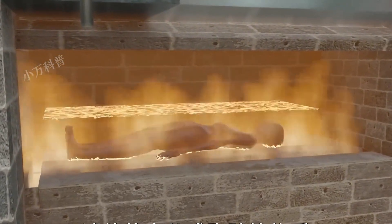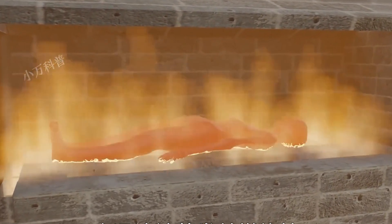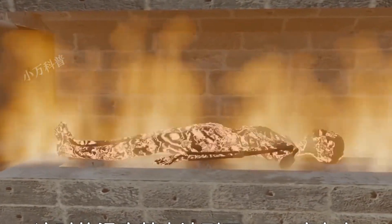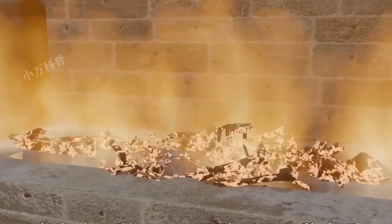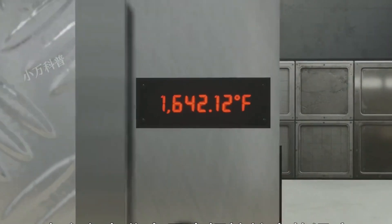Under high heat, moisture and fat evaporate and burn away. The temperature reaches around 150 degrees Celsius. After about 30 minutes, only bones and some impurities remain.